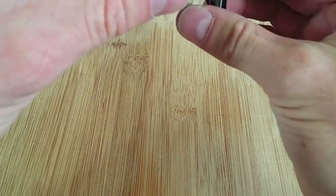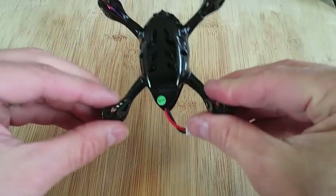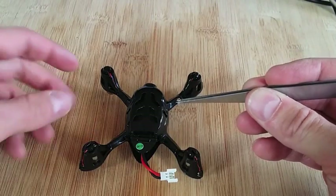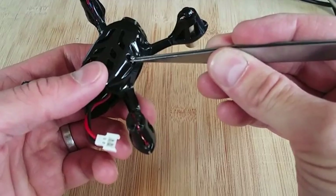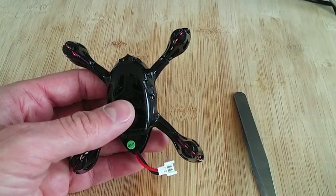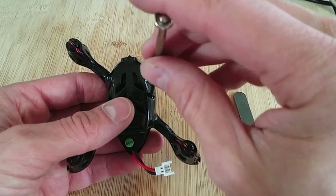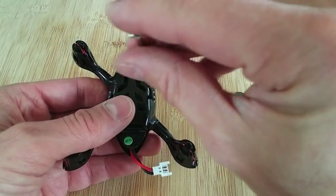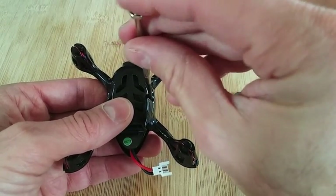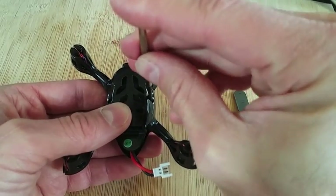Next step is to put the two bottom screws back in. Just dropping the screw down in here — same concept as removing the screws. A pretty simple step. If you're not familiar with working with any of this kind of stuff, it's a good step to know.